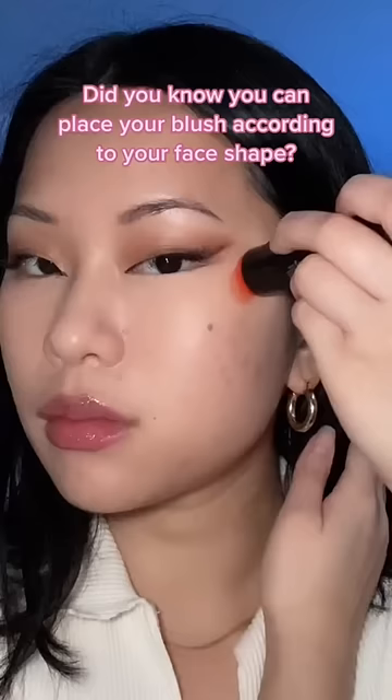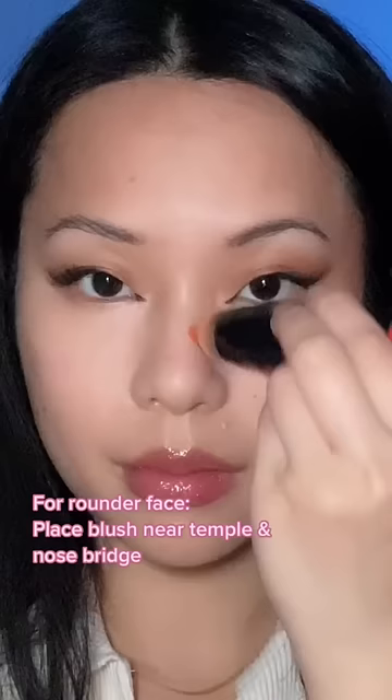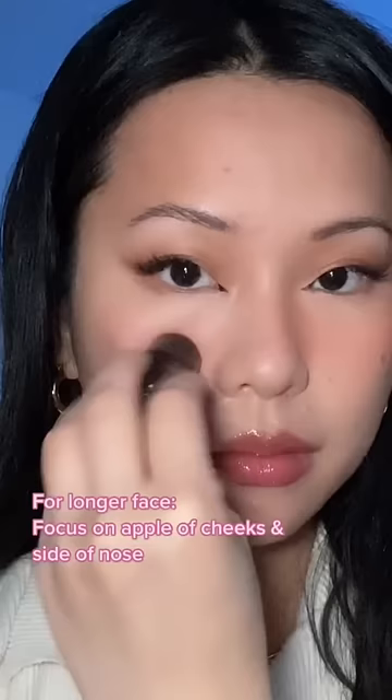Here you can place your blush according to your face shape, because different features complement different techniques. If you have a rounder face like me, try to place your blush near your temple and your nose bridge for a lifted look. If you have a longer face, focus your blush on the apple of your cheeks and the side of your nose.